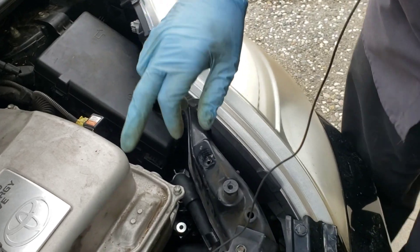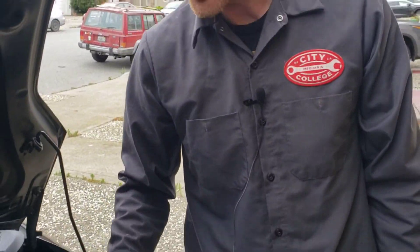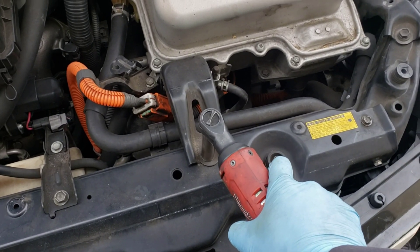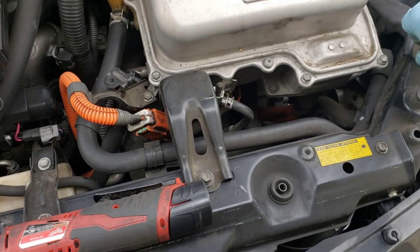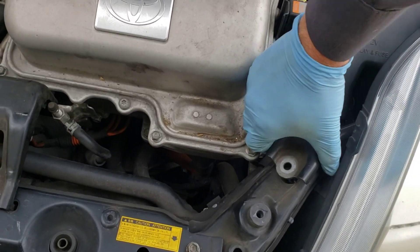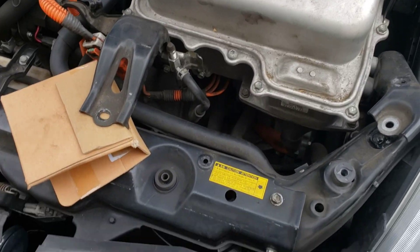This is the replacement inverter pump. The factory procedure is interesting — they actually prescribe taking the headlight off and the bumper cover; it's kind of an eight-hour-long process. The trick here is lifting the inverter and propping it up so we can just get right in there.